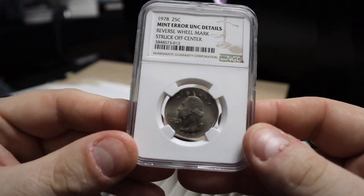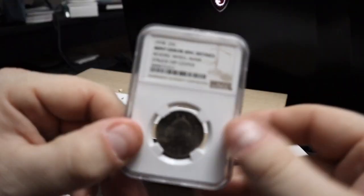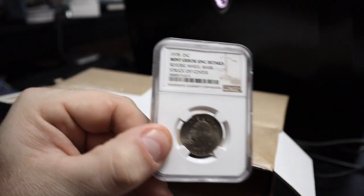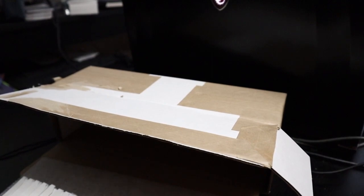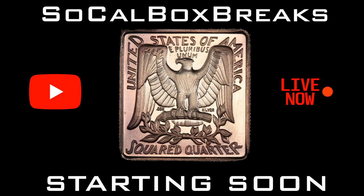Hopefully you guys enjoyed this box opening. That's it — that is the end of it. That's what we got back this time from NGC. It's quite a long turnaround time — I think I sent this in at the Long Beach show in January, so it's going to be a while before I send any more in. Thank you all very much for watching — I hope you guys have a great day, and I'll see you guys later, bye!